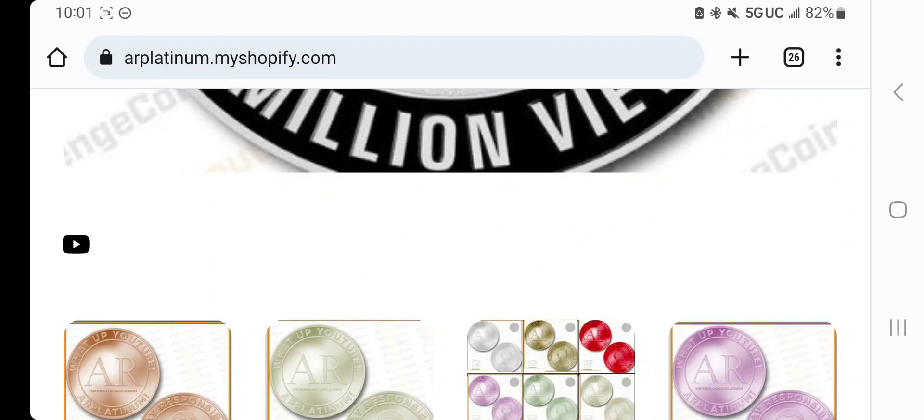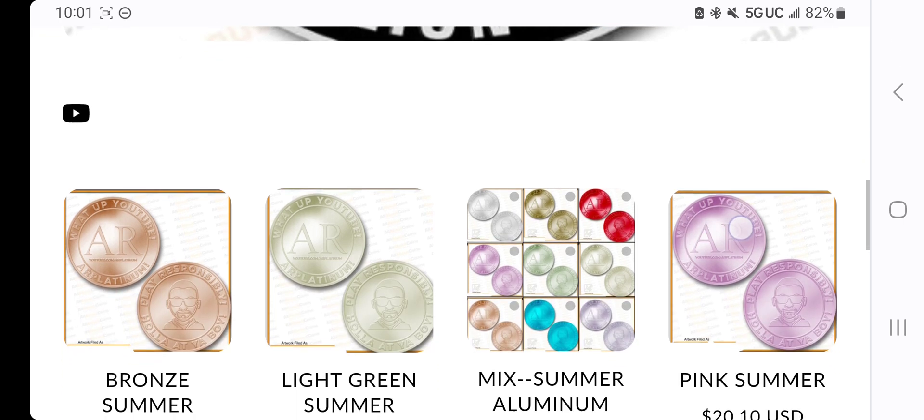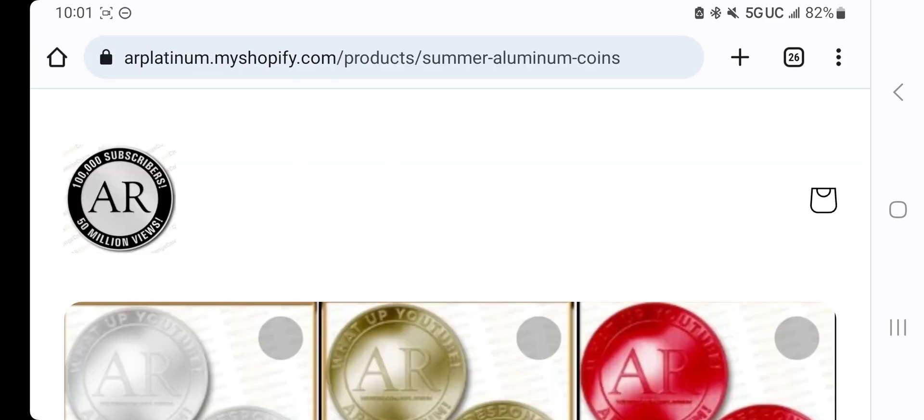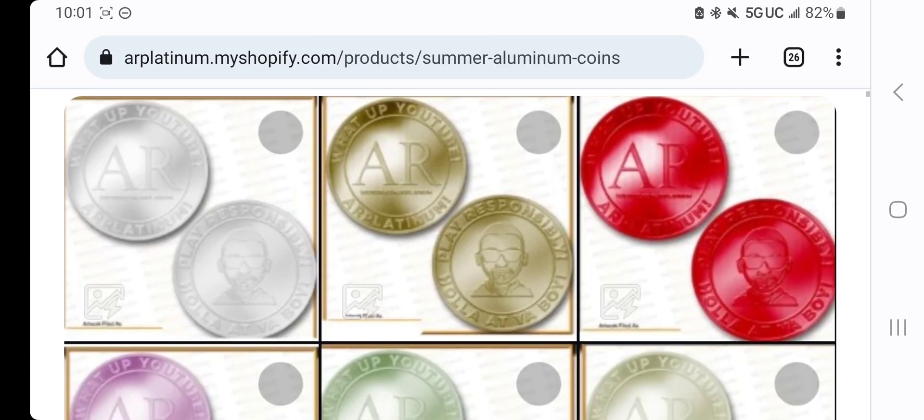What up YouTube? AR Platinum. Hey, forgot to turn the mic on for the last video. There's only three sets left of these summer aluminum coins. You can go to arplatinum.myshopify.com to get these.